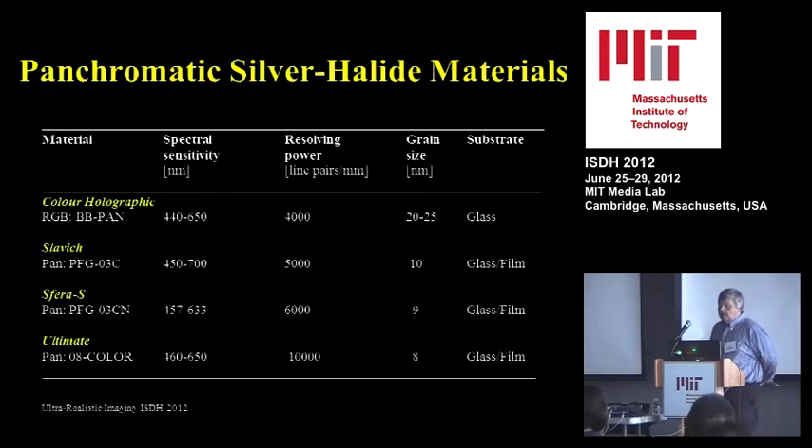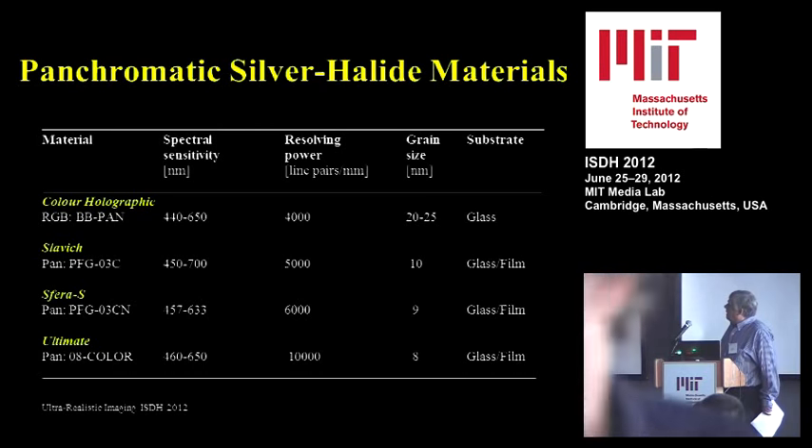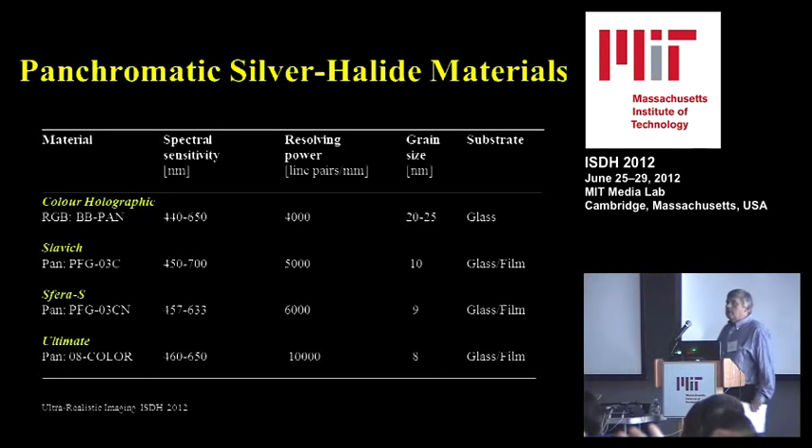When it comes to panchromatic silver halide materials, there are not that many producers in the world. The main ones are Color Holographic in England, and Slavich, which has been around for a long time. The highest quality is now produced by Sfera-S, which was set up by a former director who left and produced the best Russian plates. And then there is Yves Chanté in France — Ultimate — who told me their materials will now be accessible to people who want to buy them.